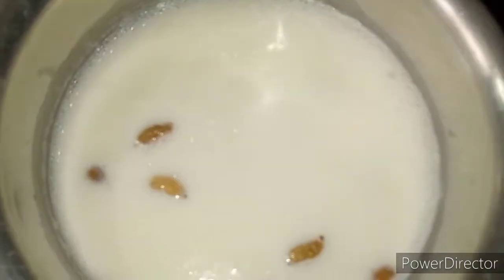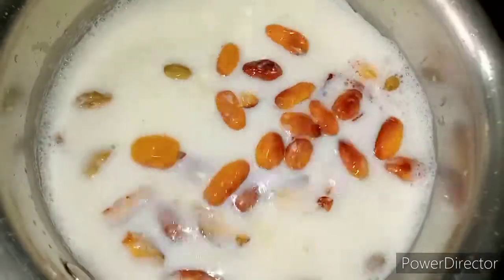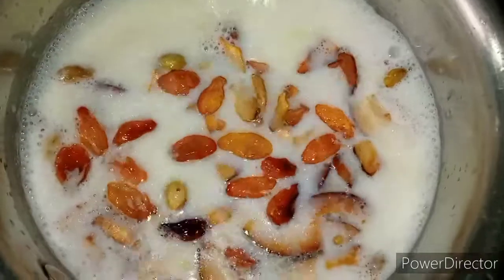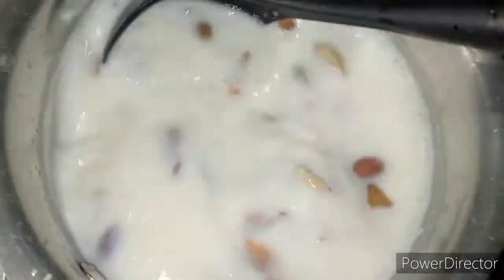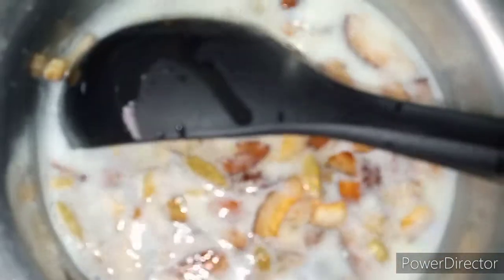We put an egg in, and then we put a lamb egg in, then we put the egg in and fry the egg until it is ready — about one egg is ready.